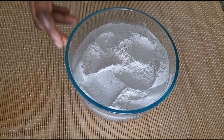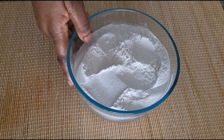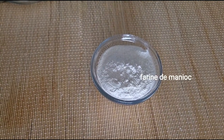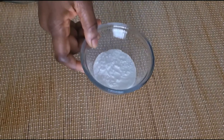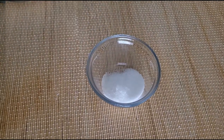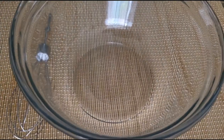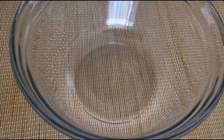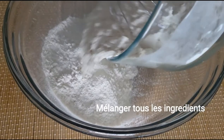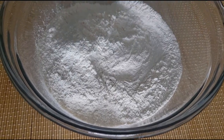Here I have my beans flour, my yucca or cassava flour, some baking powder, and some salt. These are all the ingredients we are going to use — they are all dry ingredients. I'm going to add and mix all my ingredients in this bowl.